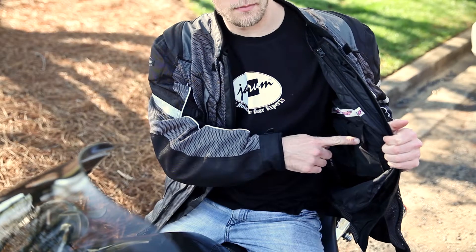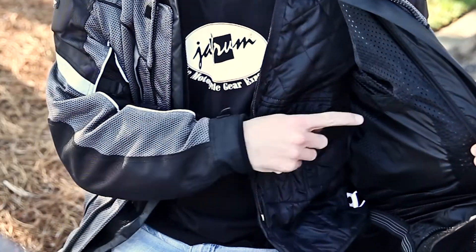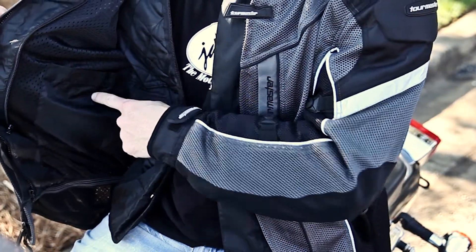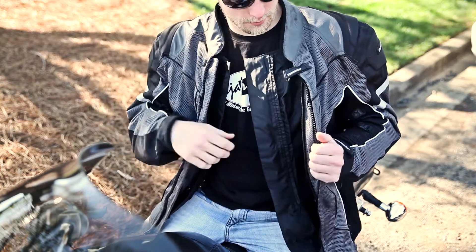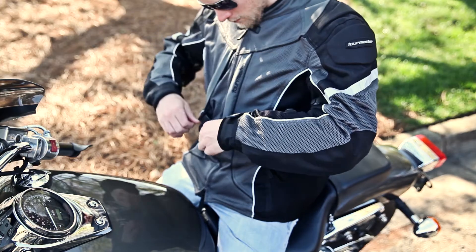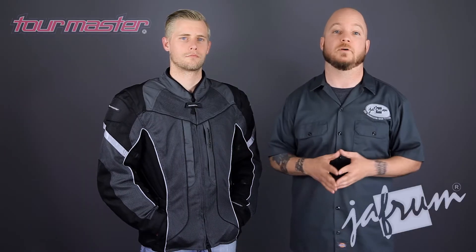All three of the layers have excellent amounts of storage included. The thermal layer has a three-pocket setup, with two pockets on the rider's left and a pocket on the right. The waterproof layer has two large map-style pockets, one on each side. Any items stored in the pockets inside of the waterproof liner will be safe from the elements. The shell has a ton of storage by itself, with the same interior pocket arrangement as the thermal liner and a hidden pocket at the main closure. On the exterior are two large map-sized pockets on the chest and two hand-warmer pockets as well. Note that none of the pockets on the inside or outside of the mesh shell are waterproof, so be aware of what pocket you use for your wallet or phone.